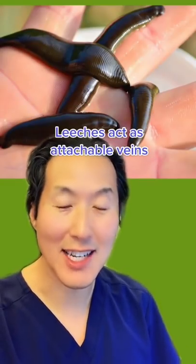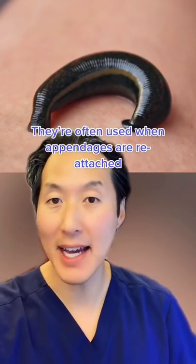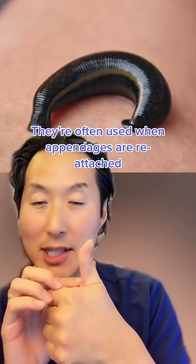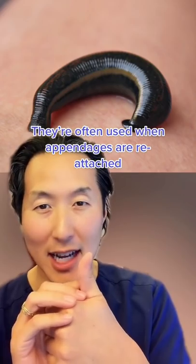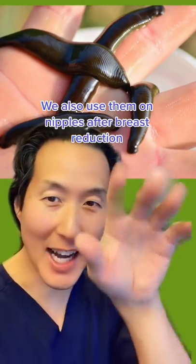Yes, we still use leeches. They're essentially an attachable vein. In cases where you have an appendage cut off, let's say like a thumb, and you stitch it back on and you stitch the arteries together, but the veins aren't stitched together — maybe they're too damaged — then you can use leeches to help act as attachable veins. Once they're done feeding, they detach and then shimmy out the door.